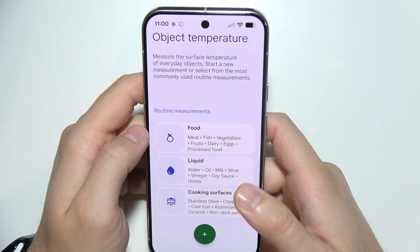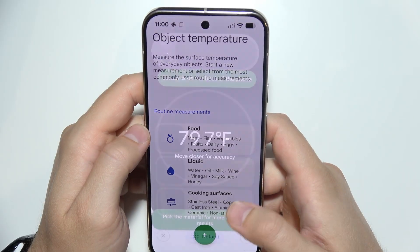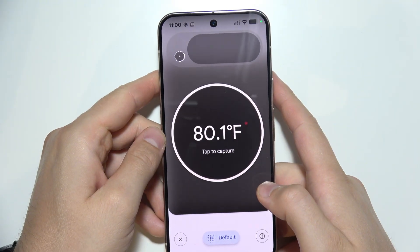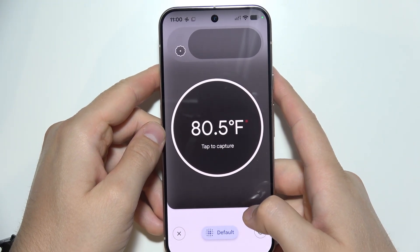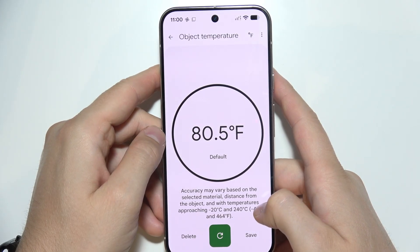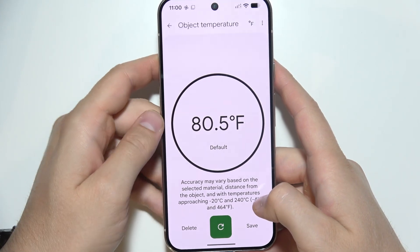You get some routine measurements, and when you click the plus button, simply hold it close to the object, then tap to capture. That's pretty much it.